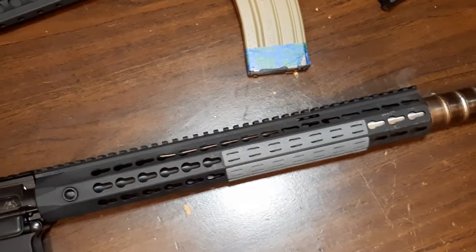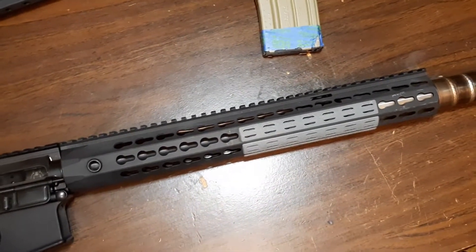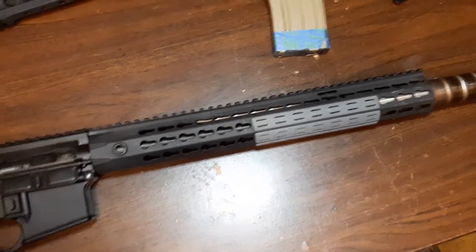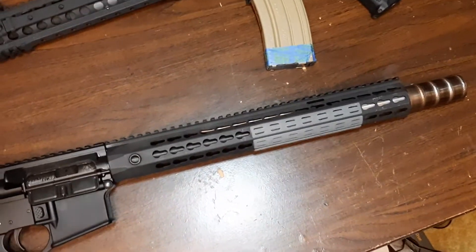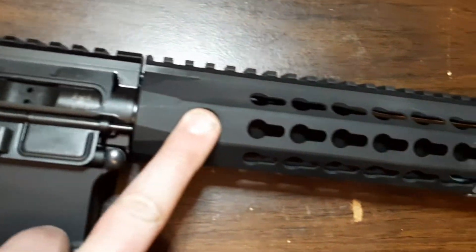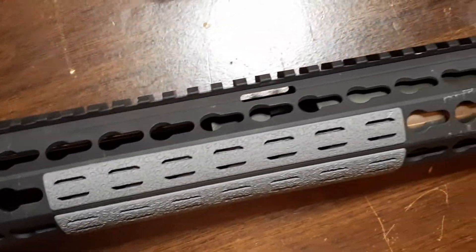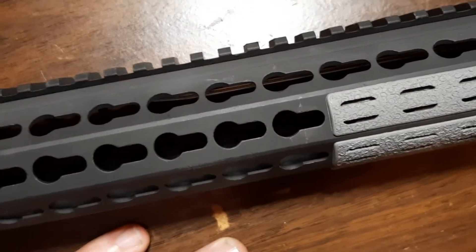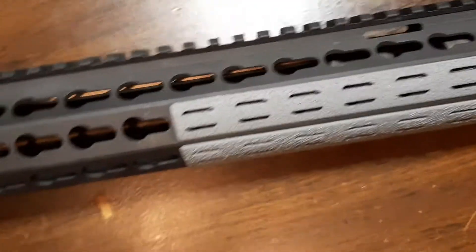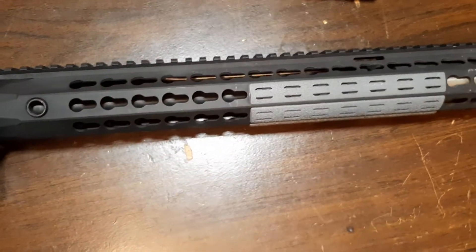These days when you buy an SR15 it comes with the URX4 in M-LOK; they've largely stopped carrying the KeyMod version. One reason I got this cheap is that Knight's only sells their best stuff to LE and military customers — civilians get kind of the crap, which is why there are fit-and-finish issues on civilian guns. This one was set up for their proprietary-length gas system, but I actually have a mid-length gas system on this 11.5-inch barrel with a Superlative Arms adjustable gas block, so the mid-length gas tube is a little shorter than what their proprietary system would be.